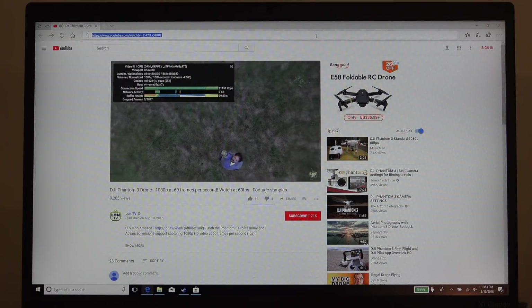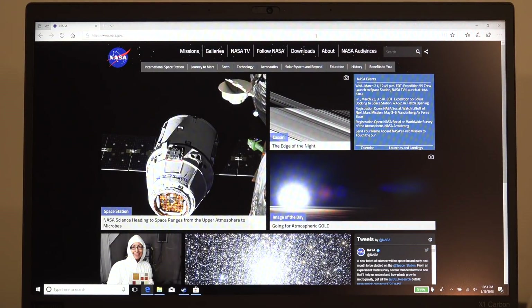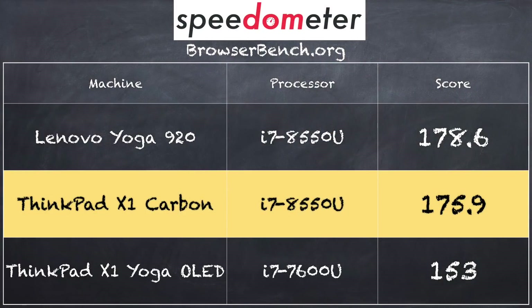For web browsing performance, it pulls up YouTube and runs 1080p60 video without issue, and the NASA website — which is very multimedia rich — rendered up very quickly. On the browserbench.org Speedometer test we got a score of 175.9, putting it in line with the Yoga 920 we looked at a few weeks ago, which runs the same processor. This is a nice bump over prior-generation i7s in this class, because those were only dual-core chips — now we've got quad-core chips in a similar package, giving a real performance boost.